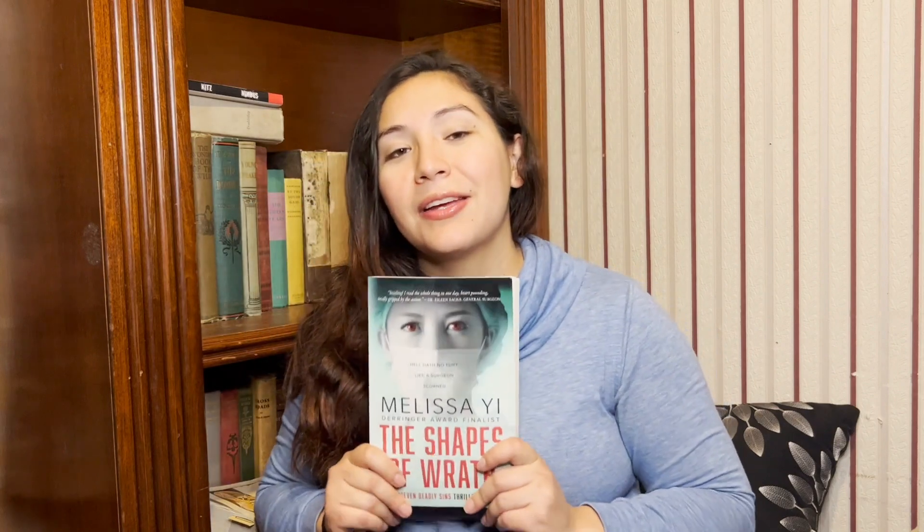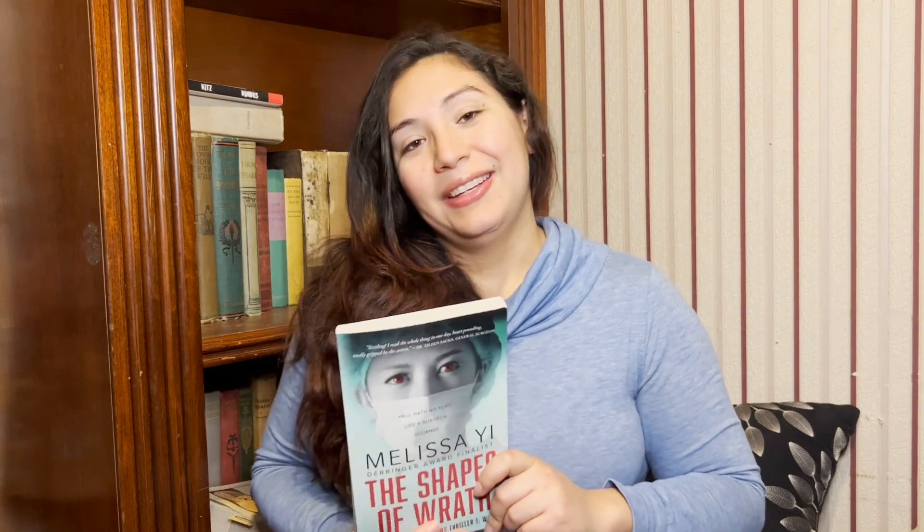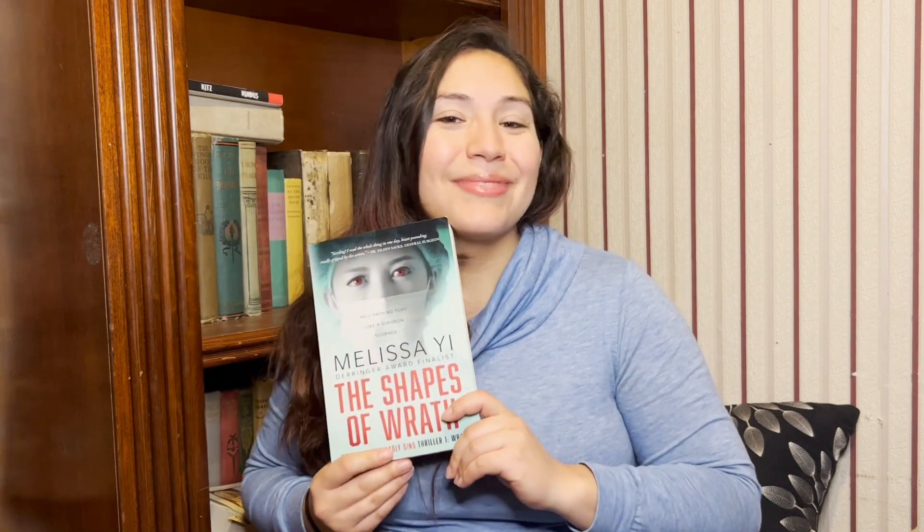Definitely if you like thrillers, if you are interested in medicine, this is a medical thriller — pick this up, guys. This is a great sizzling read. The Shapes of Wrath by Melissa Yee. I hope you enjoyed this single book review. Tell me, have you ever read a medical thriller? And if you have, which one is your favorite so far? Remember, pick this up if you like that genre. Take care.